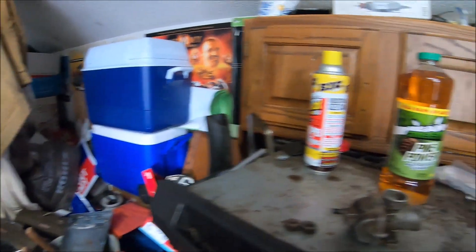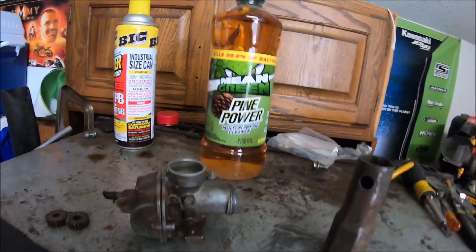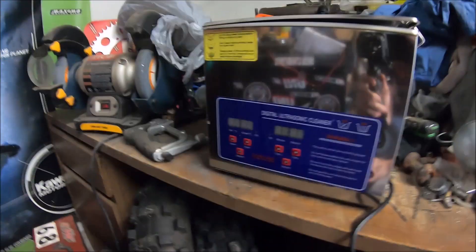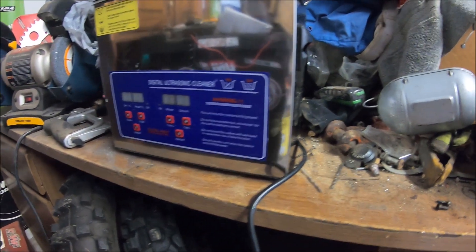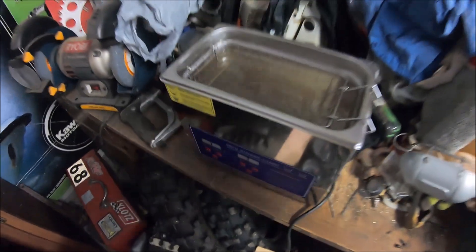The Pine-Sol was like five dollars for a can a little bigger than this, so this is a better deal. I also picked up some PB Blaster oil. Here's my ultrasonic cleaner — it's a Vevor 3.2 liter. My parents got it for me for Christmas off eBay, around 60 to 70 bucks.